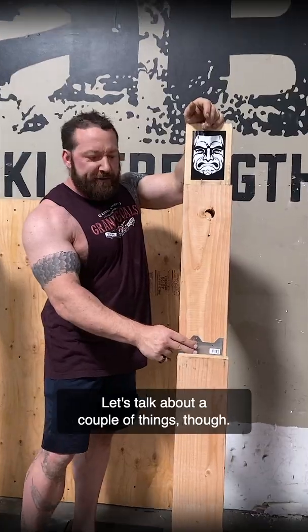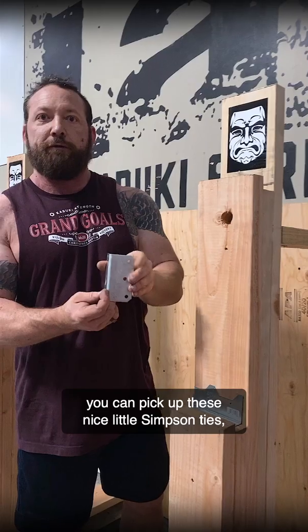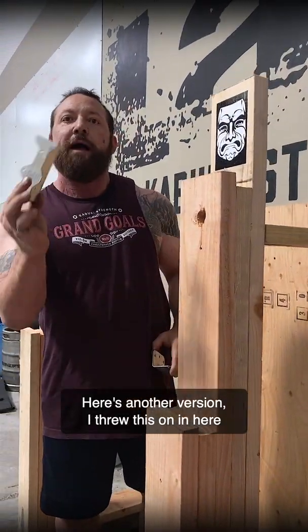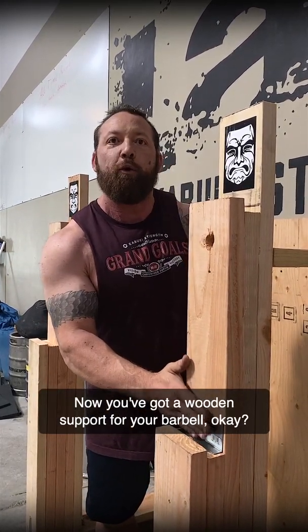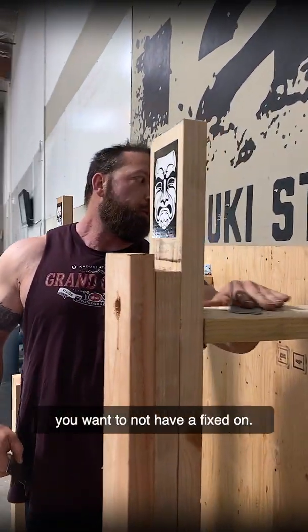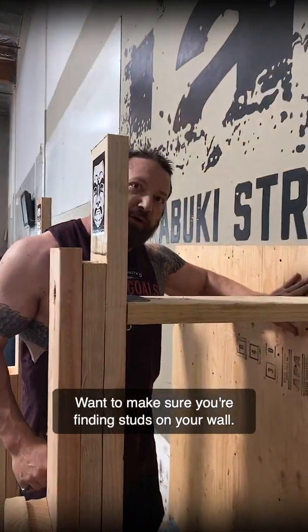Let's talk about a couple of things. If you do want a sturdier version, you can pick up these nice little Simpson ties — they're about two to three dollars a piece. Here's another version I threw in here in case your wood's wearing down. You can drop it in like this, and now you've got a wooden support for your barbell. You would mount these Simpson ones here if you wanted to not have a fixed one.